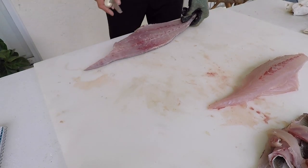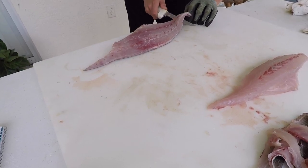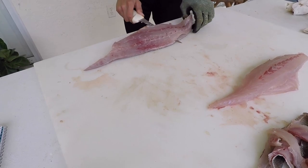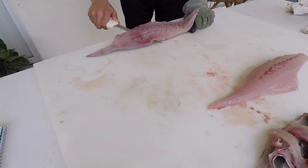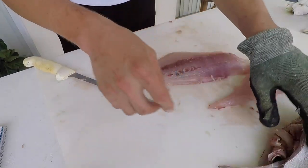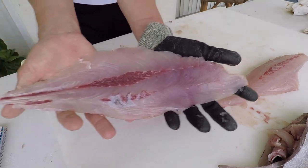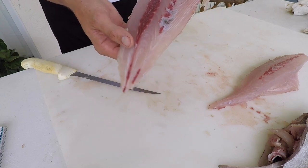Let's work on the second fillet — using that sawing, pulling motion, trying to hover above the skin so I don't cut through it. The red muscle is also flush with that skin. I'll go ahead and take out the Y-bone, trim off this little bit of skin, and cut that bloodline out.